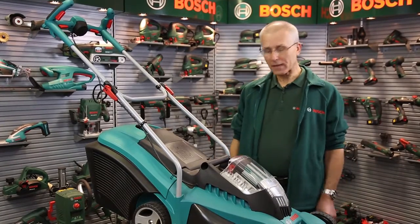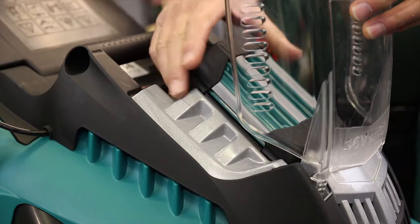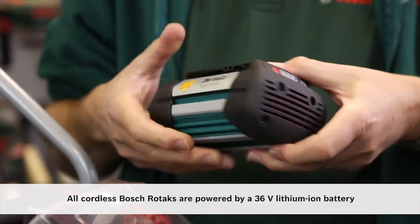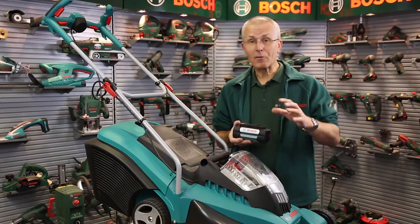Hello, I'm Eric from Bosch. I'd like to talk to you about the battery pack on this lithium-ion rotary mower from Bosch. It's a 36 volt battery with 2.6 amp hours. Two of them come as standard with this machine, and when fully charged this will cut a lawn approximately the size of a tennis court.